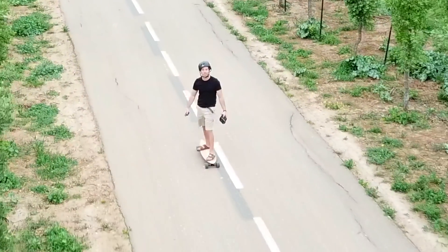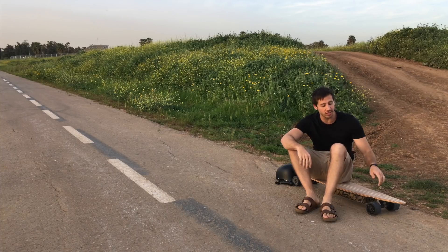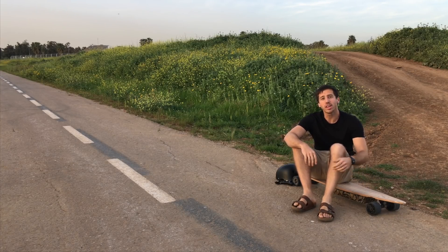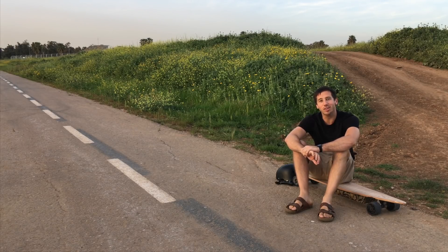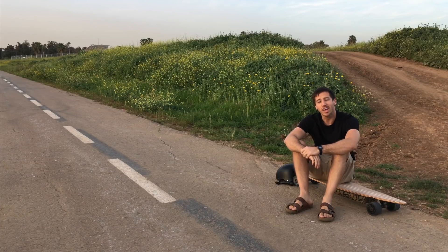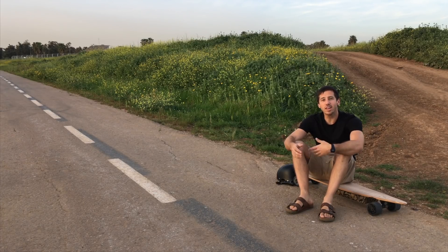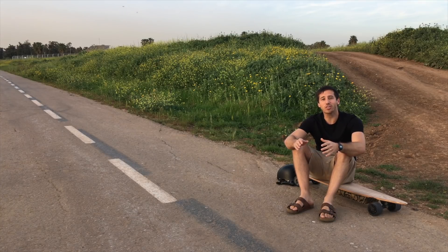Hey guys, Micah here from ebikeschool.com. A few days ago I uploaded a video showing how I made this DIY electric longboard, and I had a number of questions and comments below the video that people wanted more information on, so I thought I'd do a follow-up video and address some of those questions. Like some of my previous Q&A videos, anyone whose question I answered in this video, I'll be sending you a free copy of one of my books. So make sure you watch the whole video and see if your comments made it in.